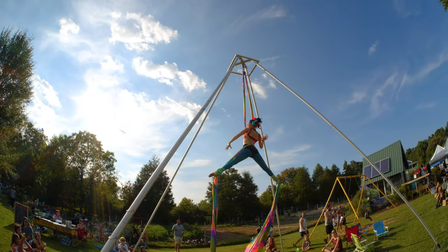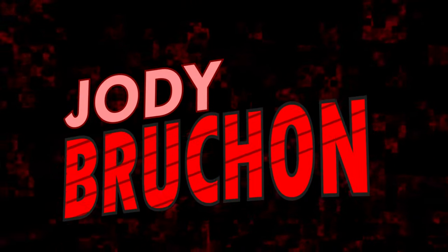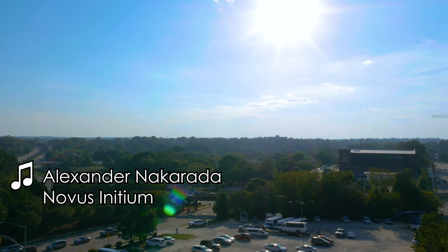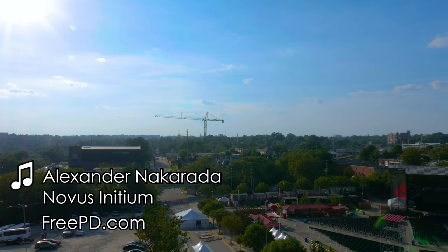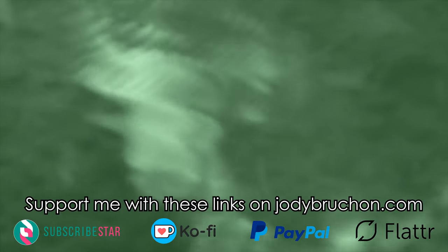I went out one day with my Panasonic GH5S camera and my Sigma 16mm f1.4 lens — one of my absolute favorite lenses. I started just poking around, ready to take casual photographs, and it was broken.